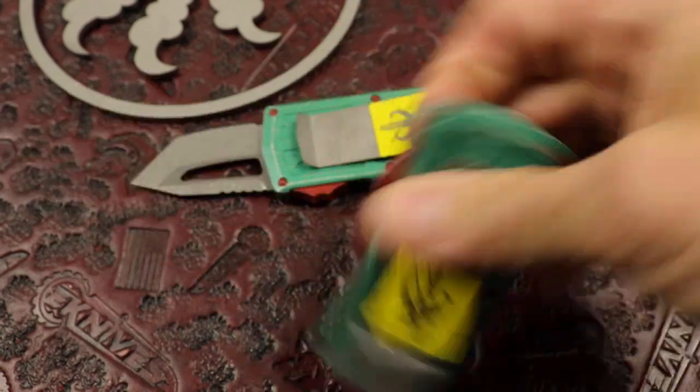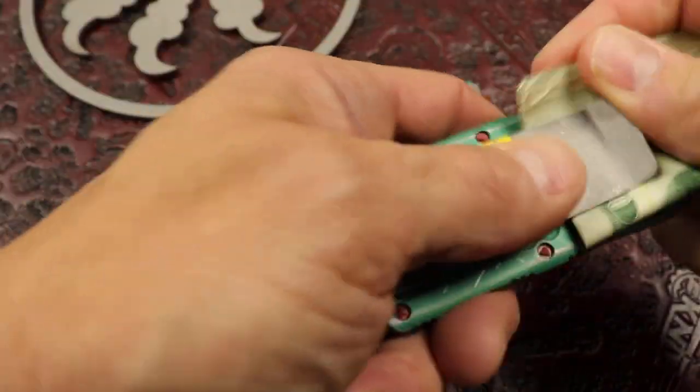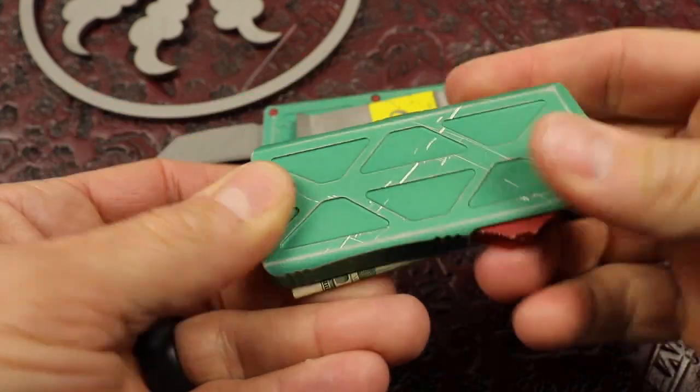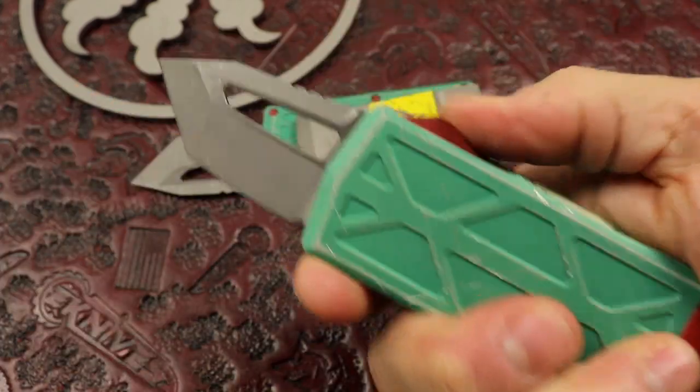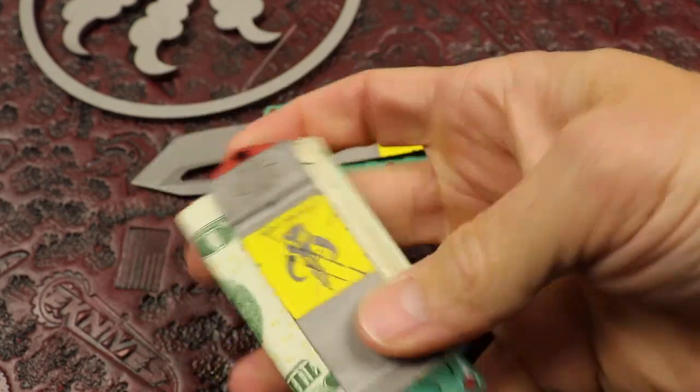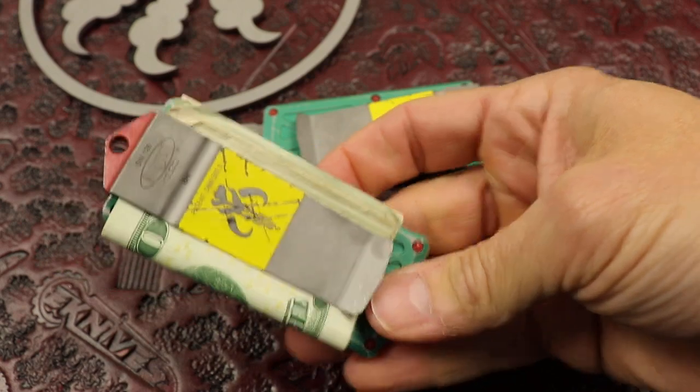So carry your cash in style guys. As always you can put cards, cash, whatever you want in here. It's a cool little money clip. I carry one all the time, but now I'm going to carry this because it's already beat up. I love the distressed look on these — Tanto Edge Stonewash Blade, like they always do on the Bounty Hunters.